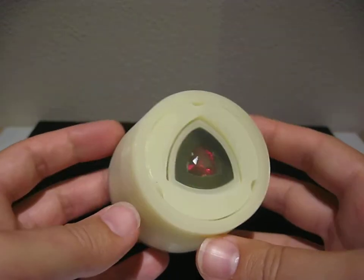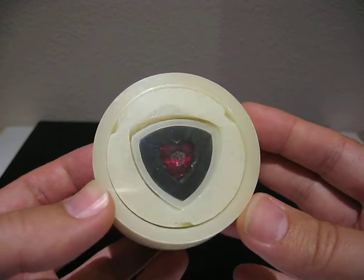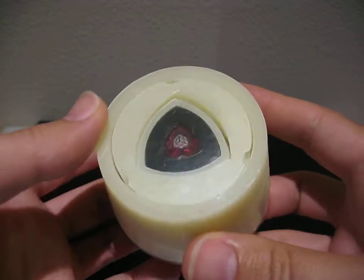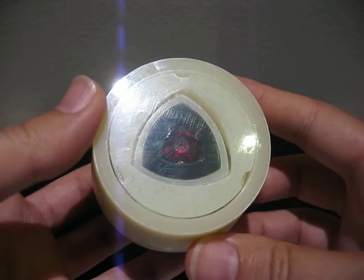Howdy. This is a custom-built puzzle box for Roxanne Wong, and you can see through the front window — through all that reflection — there is a ruby that is engraved with a picture of a Rubik's Cube.